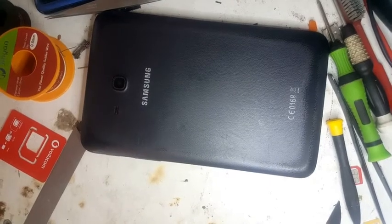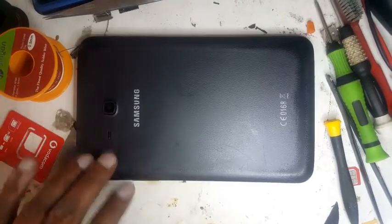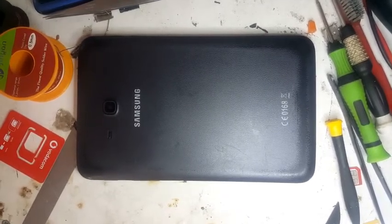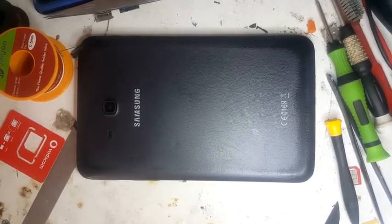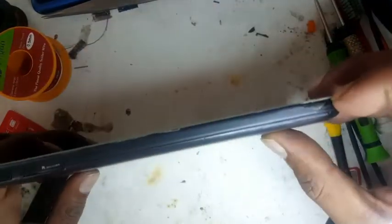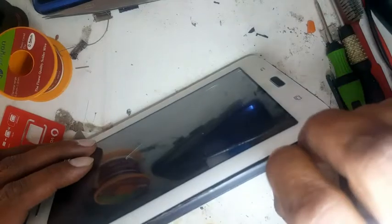Assalamu alaikum and good day to everyone. Today we have the Samsung Tab Light 3.0 which is the T116, and T111 is also a similar model. The SIM card reader isn't working so we're going to open it. This was done before by someone else.